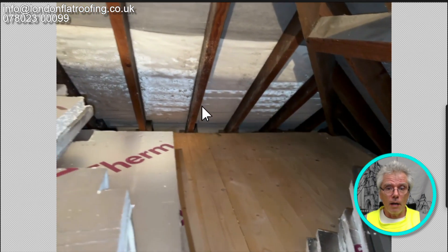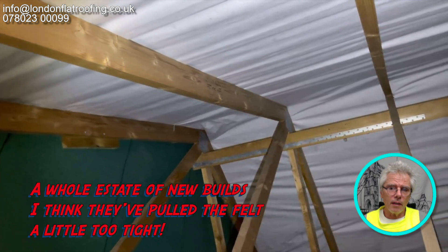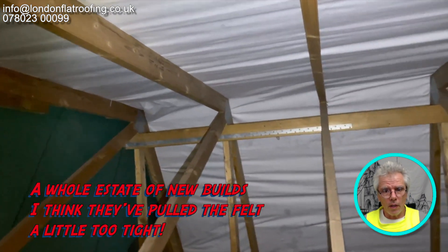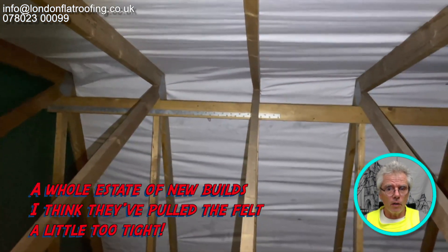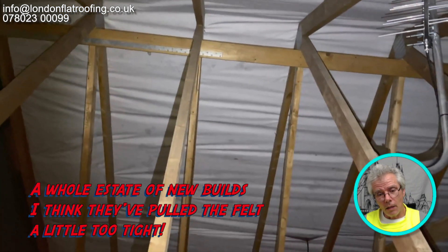Hopefully the takeaway from this is: ventilation, ventilation — and make sure you choose the correct sarking felt. If you need any help on any of these projects, or you've got photographs or videos you'd like me to look over, please don't hesitate to send them — my details are in the description down below. Hopefully speak to you all soon.